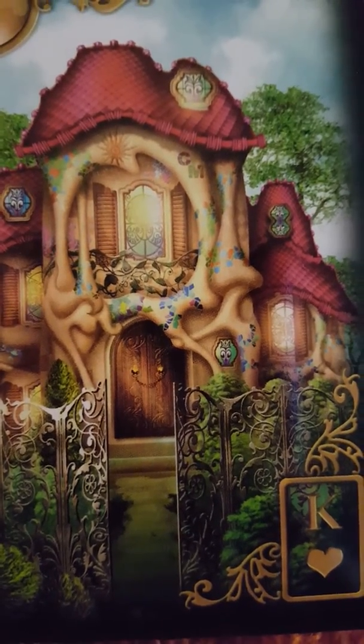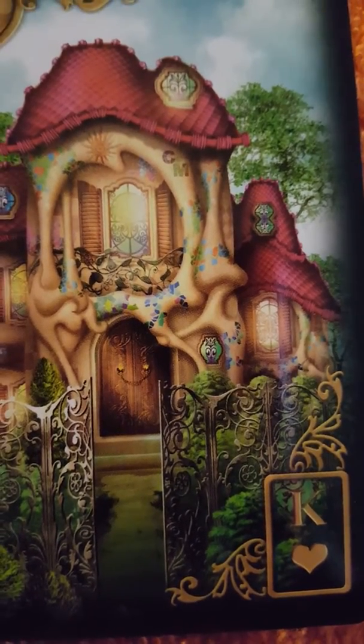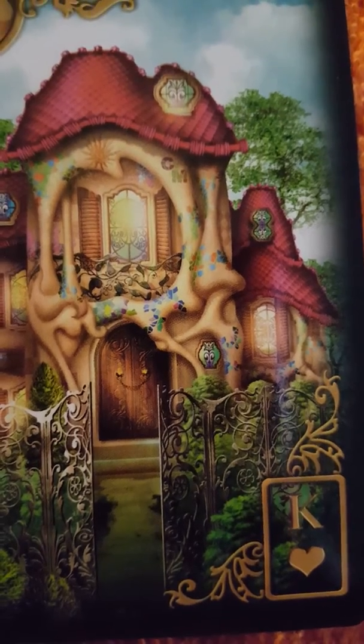Moving clockwise, you have to place a teaspoon of salt in all the corners of the house, beginning at the front door and ending at the back door.